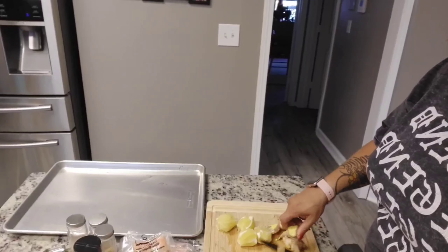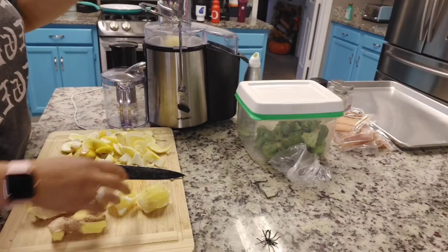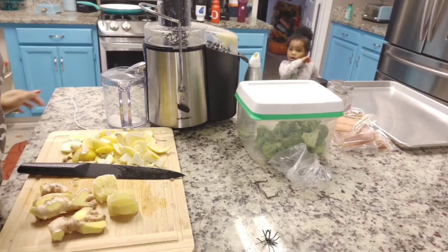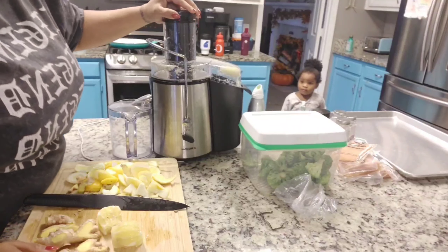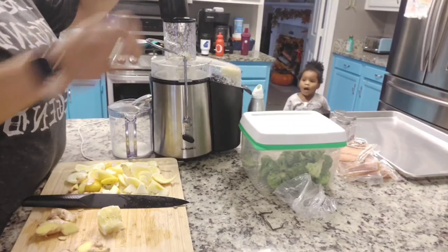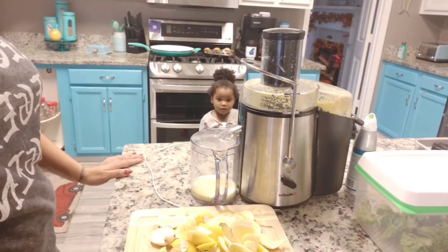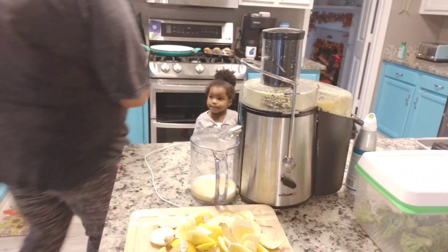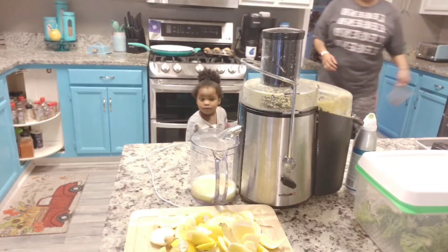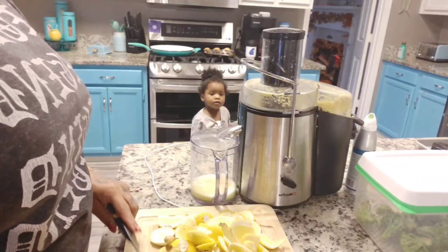To start making this tonic, all you have to do is cut the skin off of the lemons, wash your ginger and your apples, cut them into pieces that can fit into a juicer, and toss them in. You will have your tonic set and ready to go within minutes. Once everything is juiced, you can store it up to five days in the refrigerator in a container of your choice.